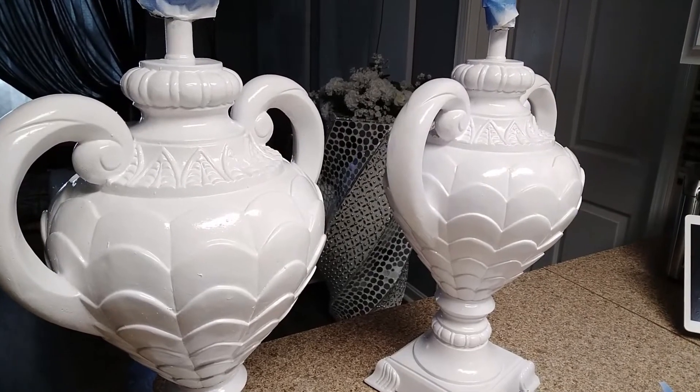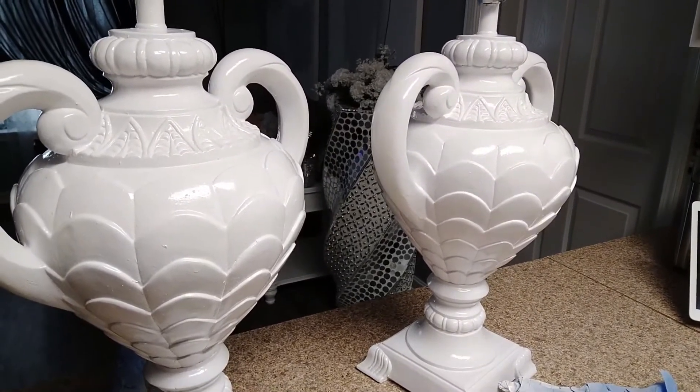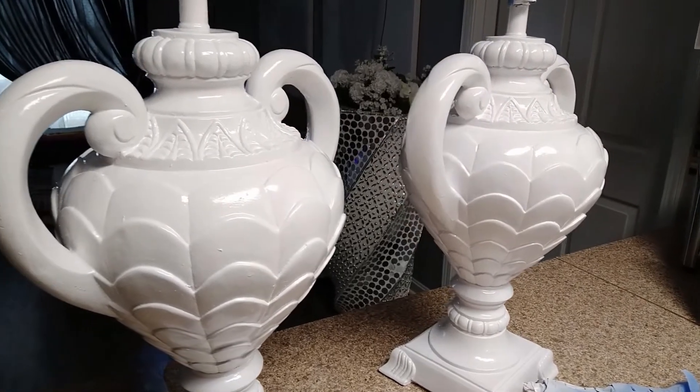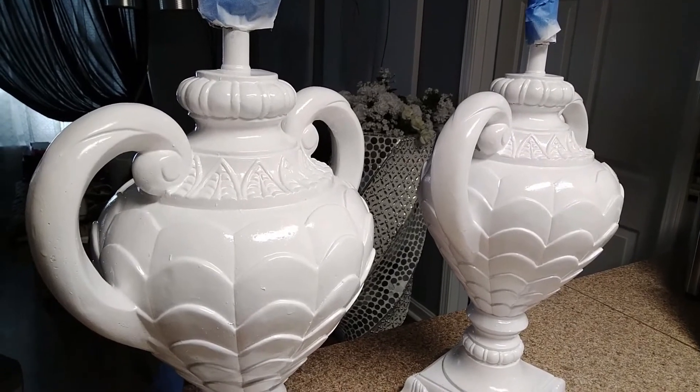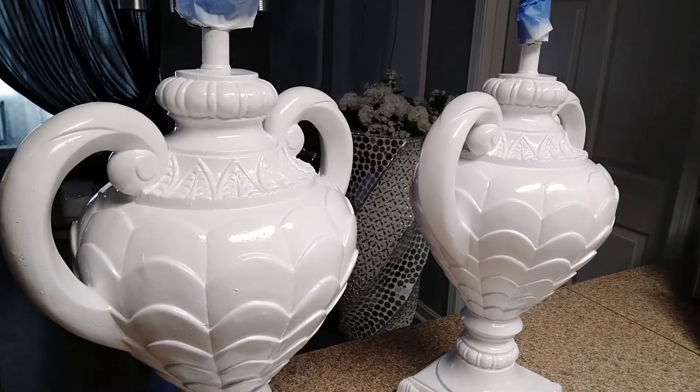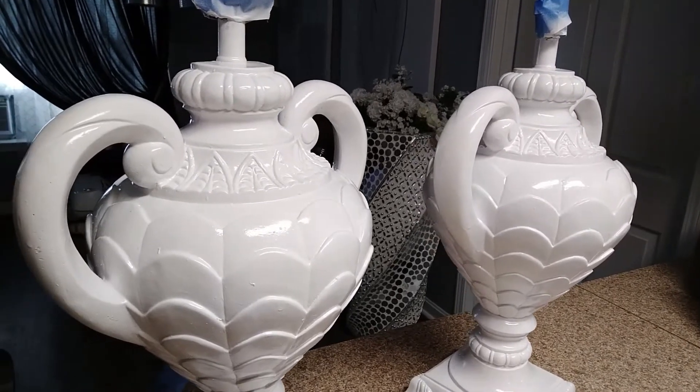Six hours later, the lamps have been painted and everything is looking exactly how I wanted. The lamps are bright and white, giving me a nice polished finish. Now it's time to put the finishing touches on these two lamps — we're going to go right in and do a little embellishing.